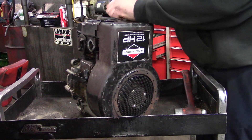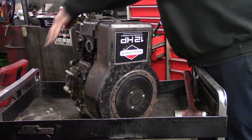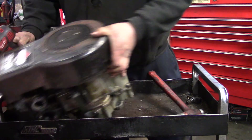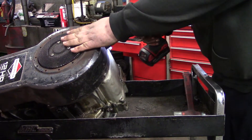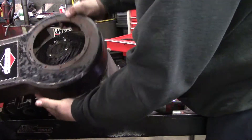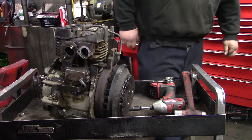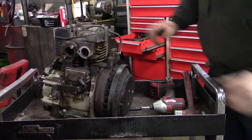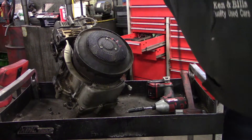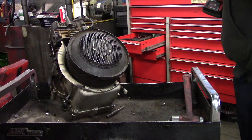Tear the throttle off like this. Now I'm going to tear the flywheel off — I'm going to show you a little tip on this. I do have the right puller for it.